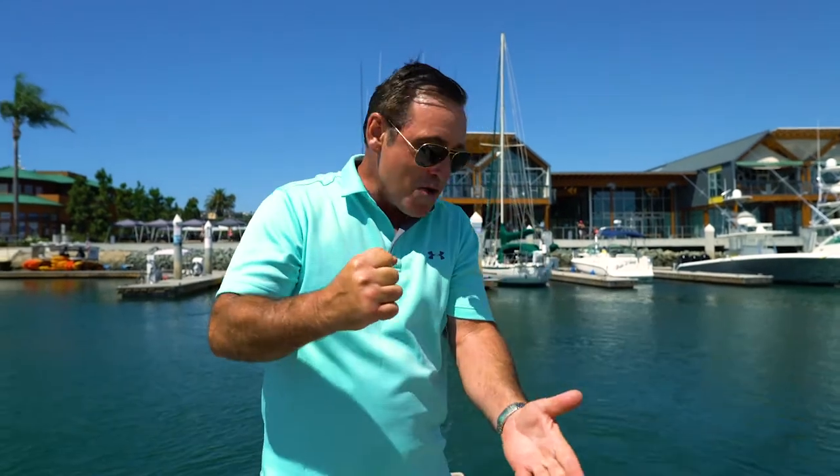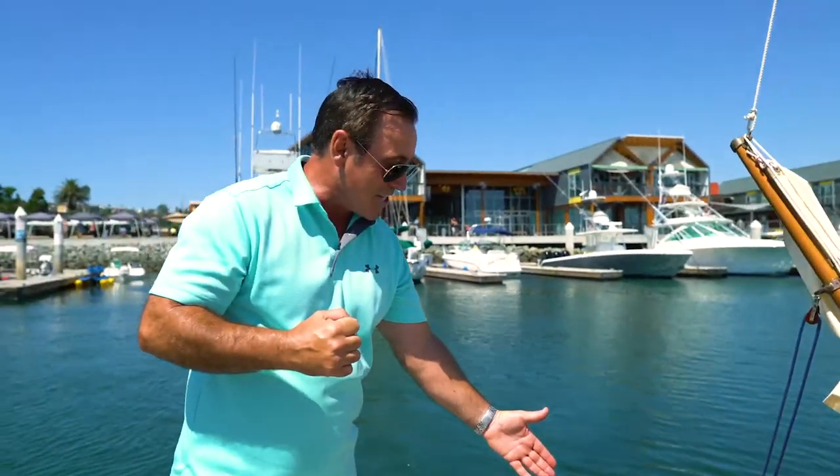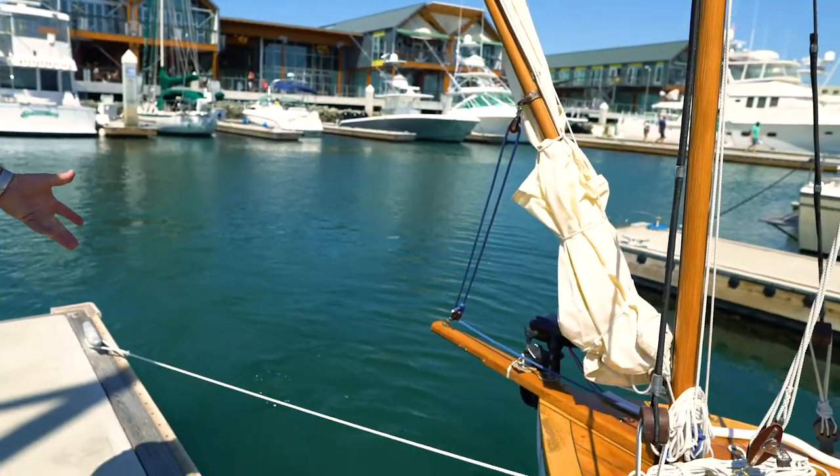Now we'll do a practical demonstration of the round turn and two half hitches using my own boat. We're demonstrating that you can do this knot while it's under load. To provide the load we have my electric trolling motor running, providing at least 40 pounds of thrust.